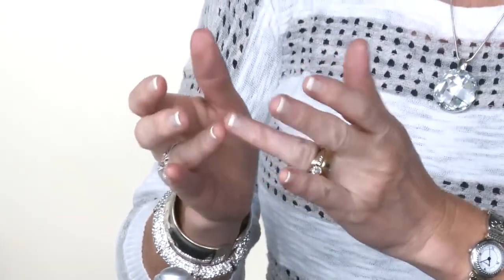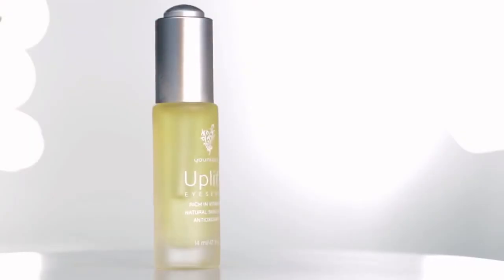Rub your two ring fingers together and very gently dab the areas around your eyes, focusing on your crow's feet, and you will love the way the skin around your eyes looks and feels. It is that fun and easy.